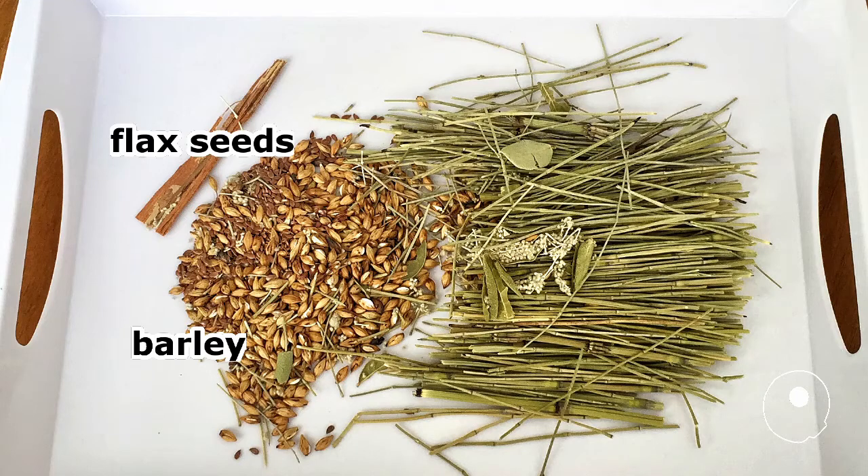Hello friends, how are you? Welcome to this video for Peruvian Emoliente. This is a brewed beverage with barley seeds, flax seeds, and medicinal herbs.